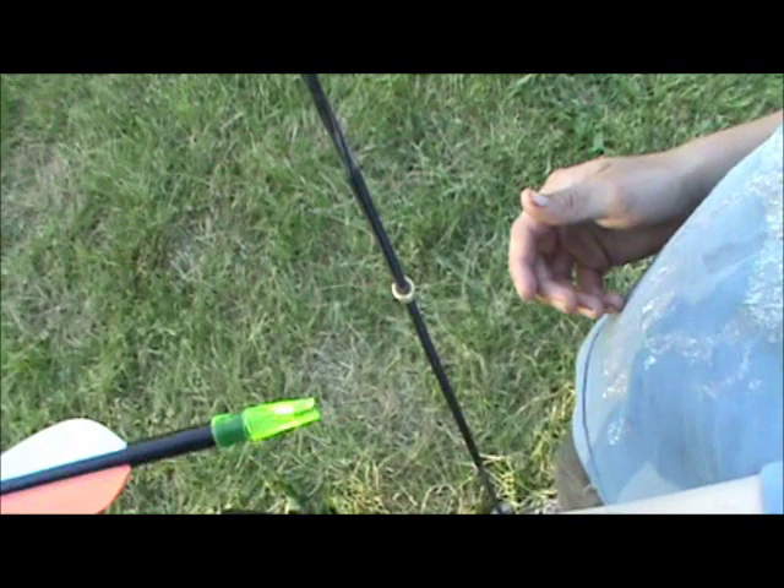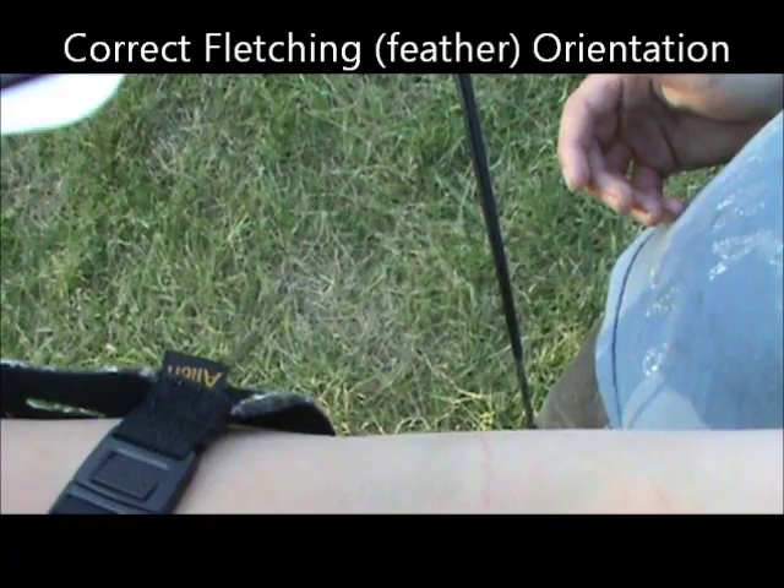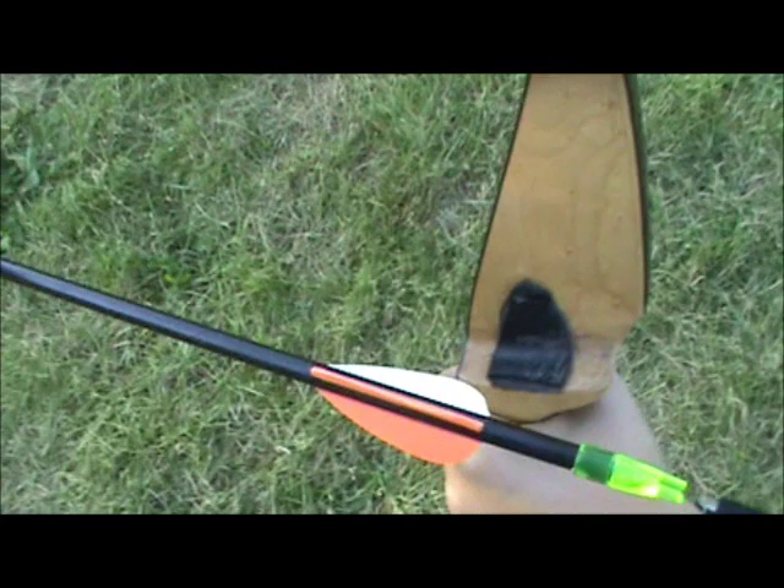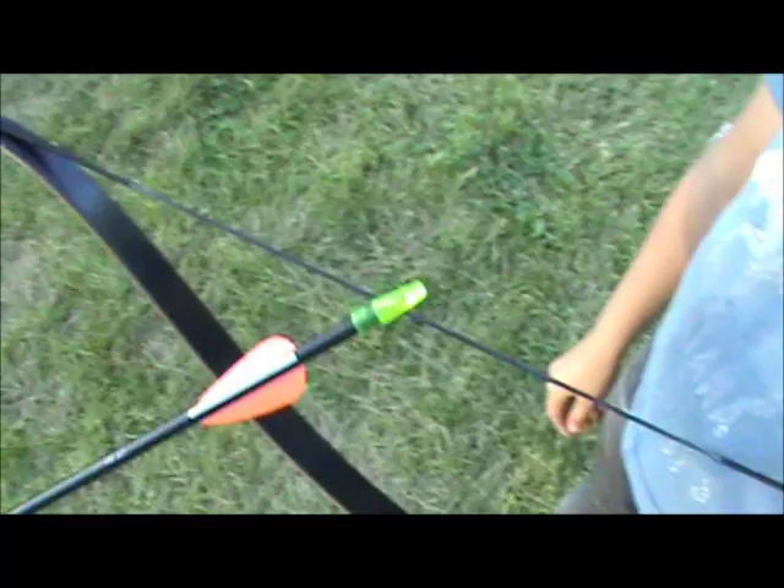The reason that the single color feather has to be out is that if it were facing in, when you shot, that single feather would come and hit the side of the bow, and it would turn the arrow and send it off to the side — in this case to the right.